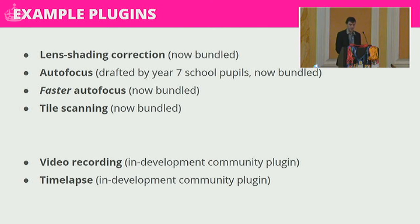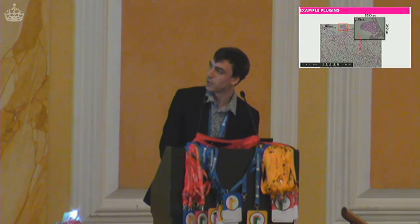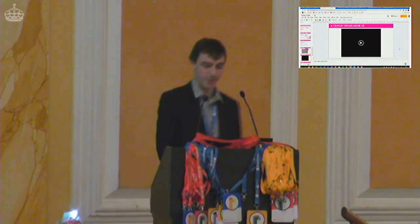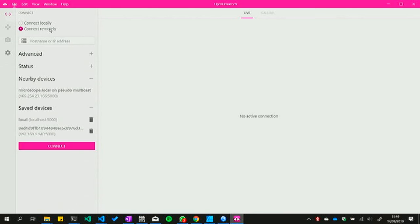Tile scanning is particularly important — you can just set a scan running and come back after lunch. A single 8-megapixel image of a blood smear versus a 400-something megapixel image stitched from a 10×10 grid of images: really rapid data acquisition. I was going to play a video of me using the microscope, but I'm going to try and do it live. This is our flagship front-end application.